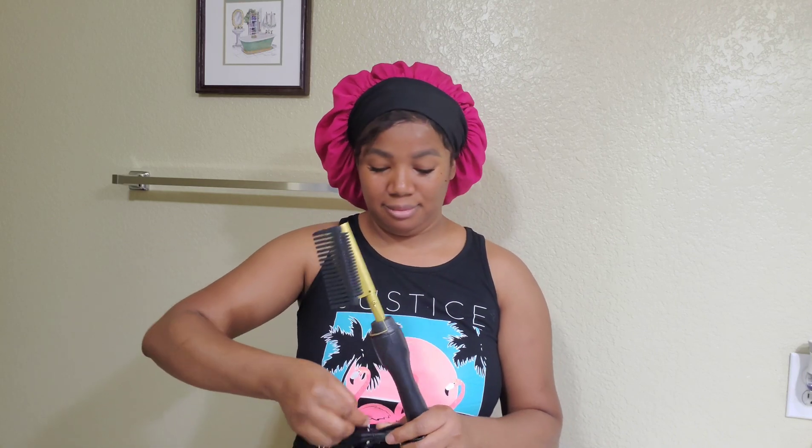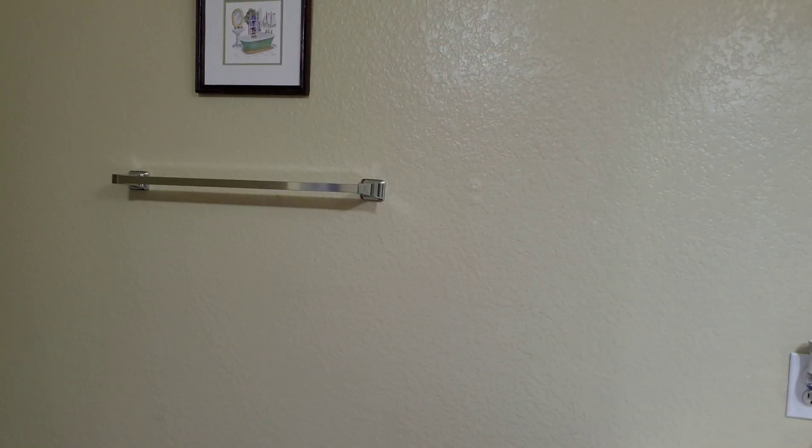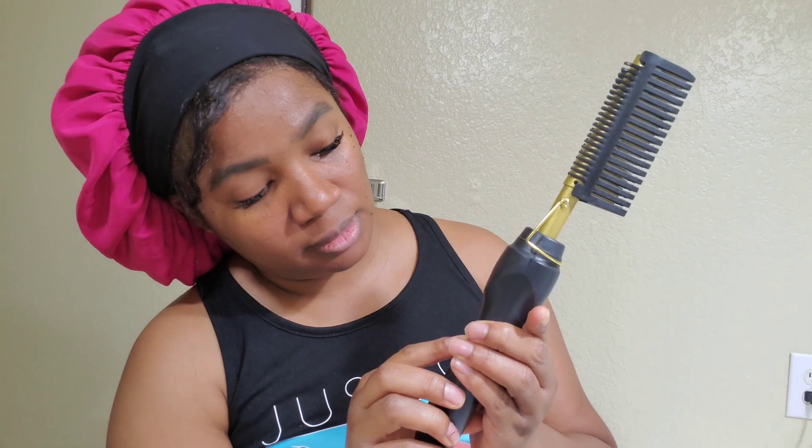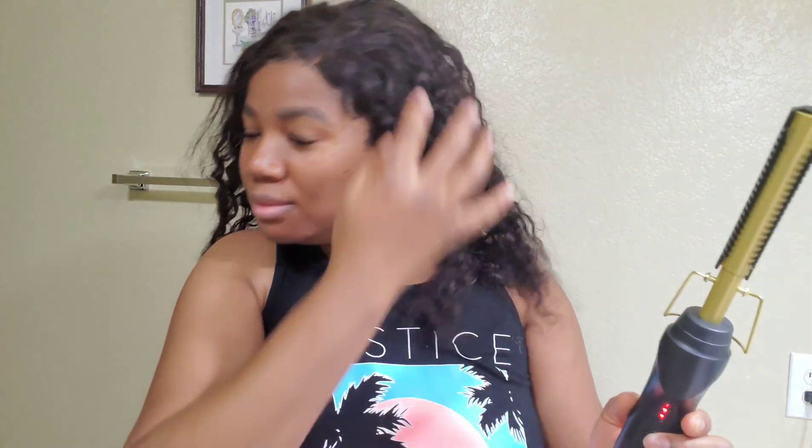Let's jump to the good part! Hit the subscribe button if you haven't. My skin is popping — I'm on my period and I just had a baby five months ago. If I'm doing this wrong, pardon me, I will learn. It has three indicator lights and an on/off switch. Let's plug it up. I wet the hair and it turned wavy, so I'm going to straighten it.